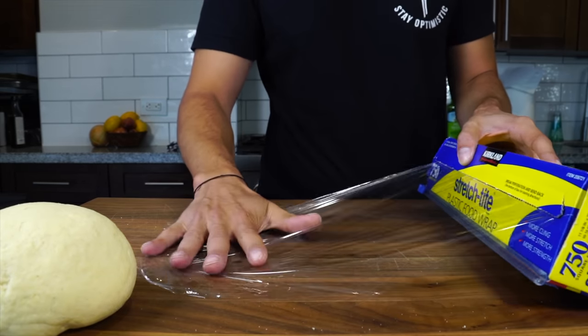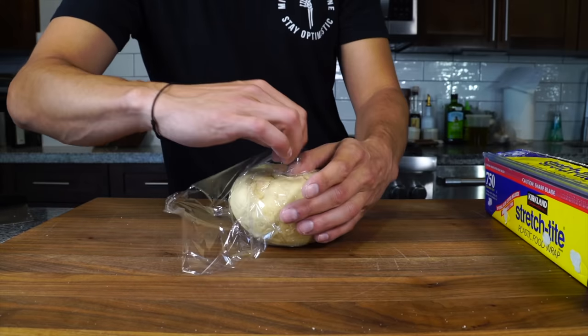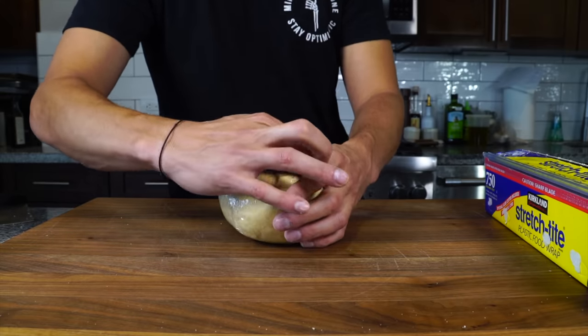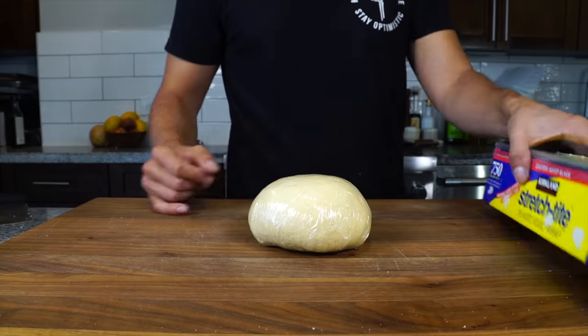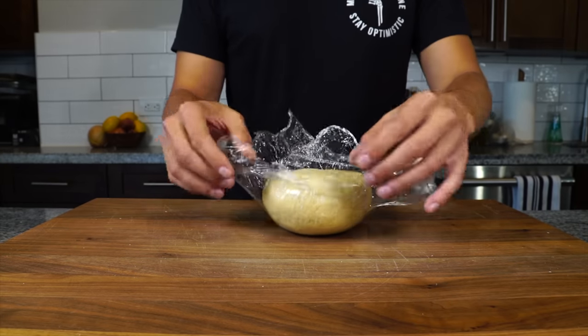Kneading forms gluten, but resting also forms gluten. So we're going to throw it into some plastic wrap and allow it to rest on the bench for about 15 minutes. When we come back, it's going to be much softer, much more hydrated, and much easier to knead.